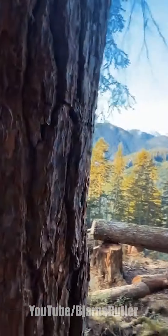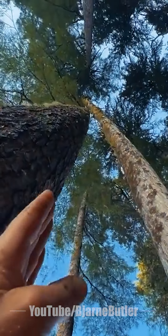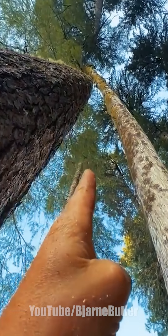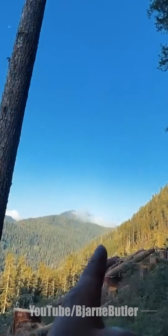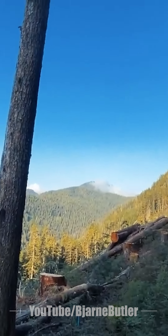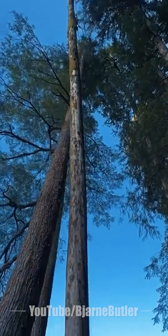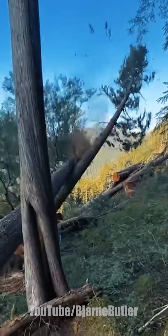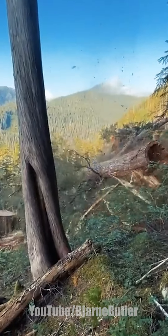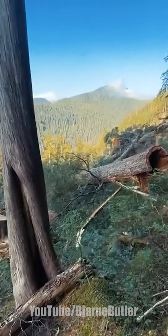I'm gonna push it with this tree. So this tree here, if I hit it right there, I should force it down and away from the pad. Hopefully this works. Oh, what a relief.